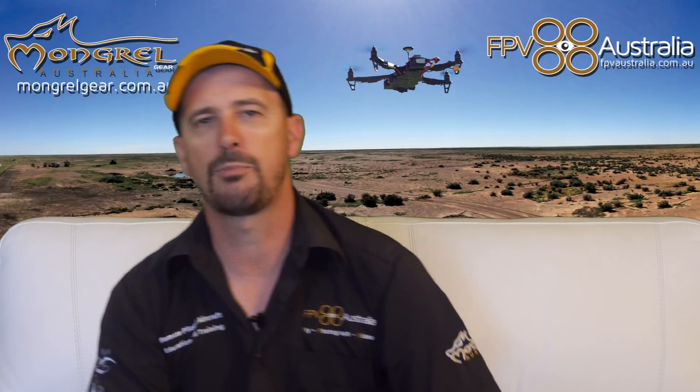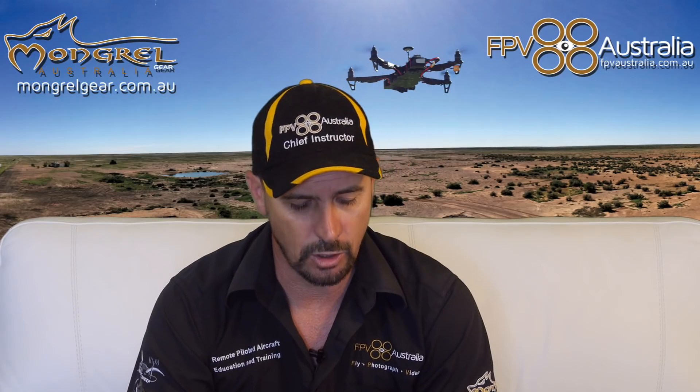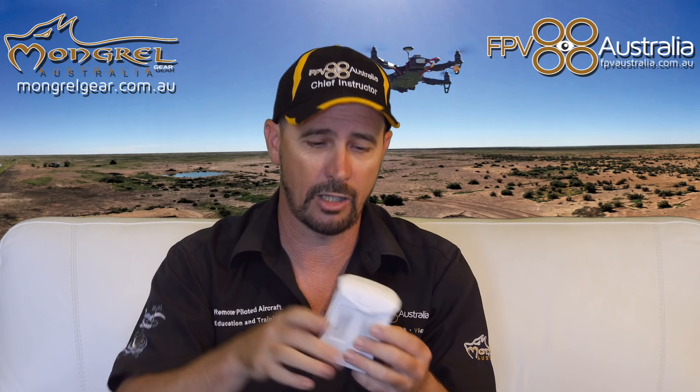This DJI battery is exactly the same thing, only DJI have included some electronics in the top of it. Why are we using lithium polymer based products? It's all about energy density. For the same amount of energy — in other words, to get the same flight time — the lithium polymer battery is lighter. It delivers current at a good rate. That's it in a nutshell.